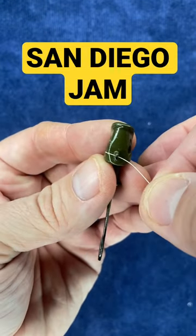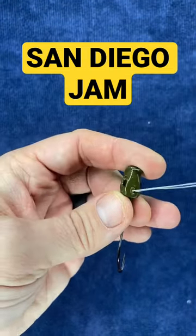In today's video, I'm going to show you how to tie the San Diego Jam Knot, which is one of my favorite knots for fluorocarbon line.